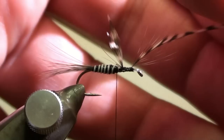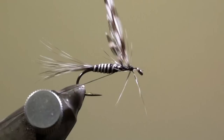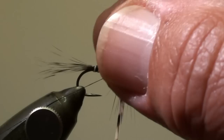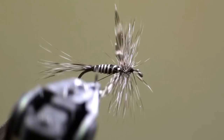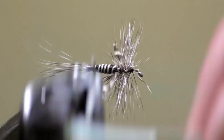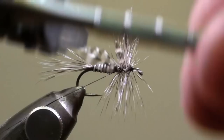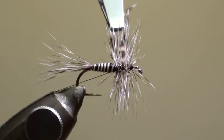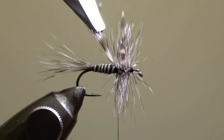Grip the hackle feather with the hackle pliers and wind the hackle direction backwards to the wings. When you arrive at the wings, pull the wings in direction of the eye of the hook and wind a few additional turns with the hackle feather behind the wings. Tie off the hackle feather and wind your thread through the hackle in direction of the eye of the hook.